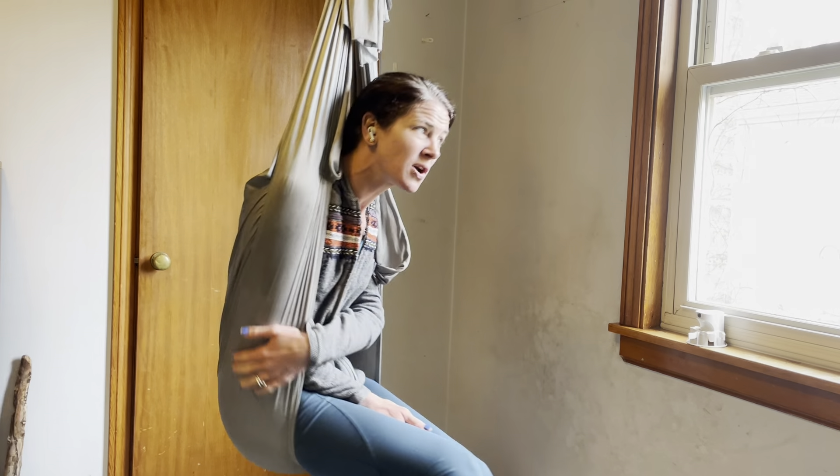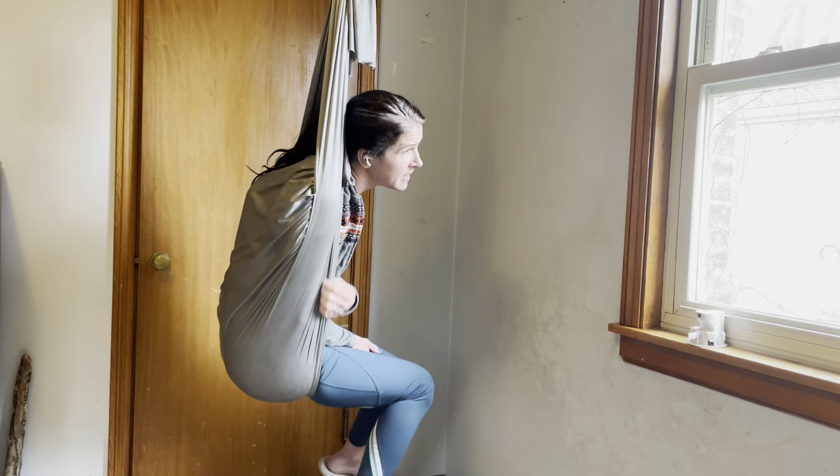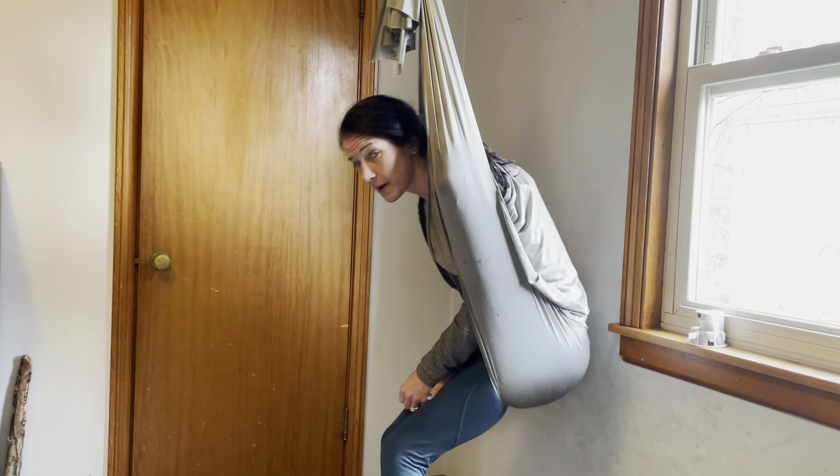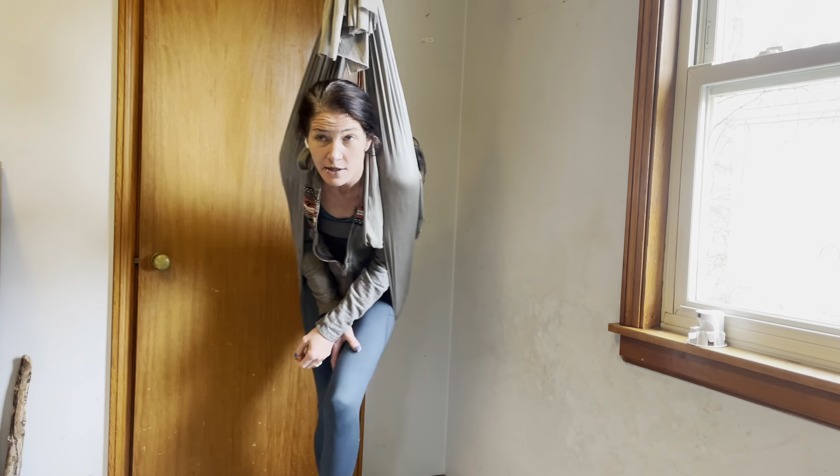I like how soft this material is and it washes well. Overall, this has been a great addition to our home.